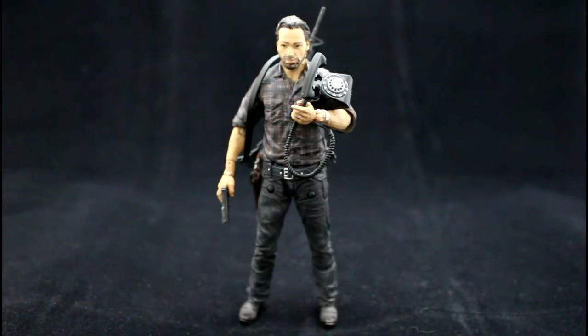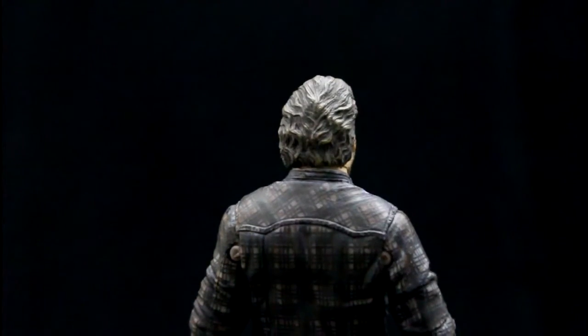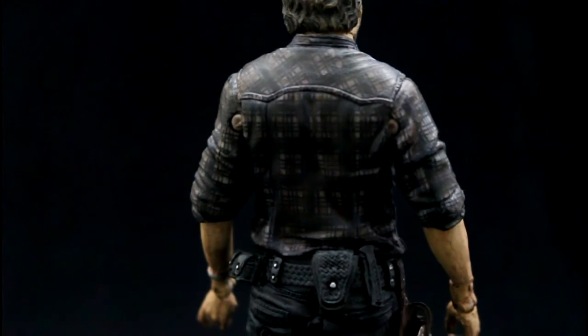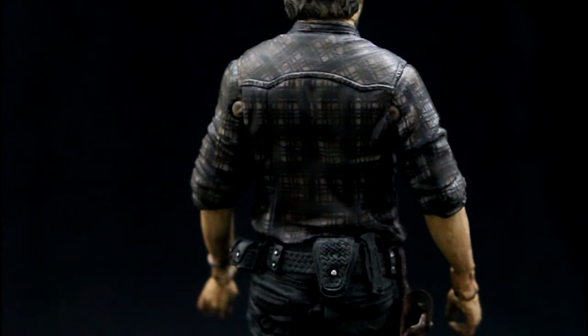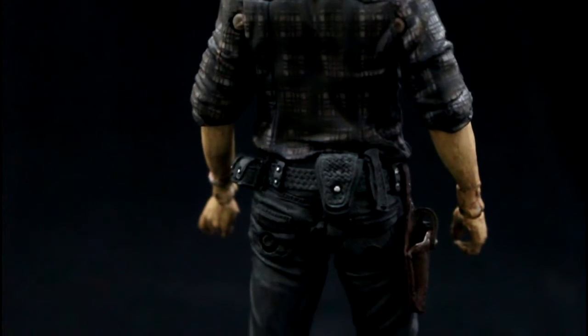I'm always impressed by how McFarlane gives you little details — if they're going to include so many accessories, they also give you somewhere to put them all. Like his shirt, the indents and wrinkles give the impression of wear, as does the paint job. His boots have been done to give the look of leather, which is really nice. Looking at the back of the figure, you can see the combed-back detail in Rick's hair, the fantastic composition of paintwork on his shirt, and some nicely added detail to his belt with extra pockets — as much care and attention to the back as to the front.